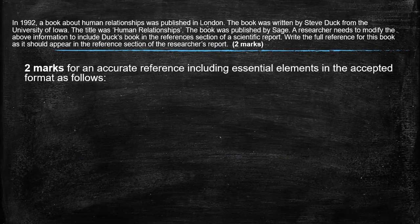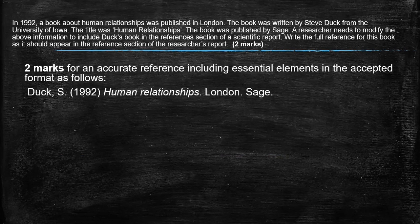You just need to know the format. To get your two marks, you need to have an accurate reference, so it has to have all the essential elements in an acceptable format. So here we have Duck, the surname, the initial, the year, the name of the book. You can either write it slanted or underline it, where it was, and the name of the publisher. So it's really important that you can write it in that format.